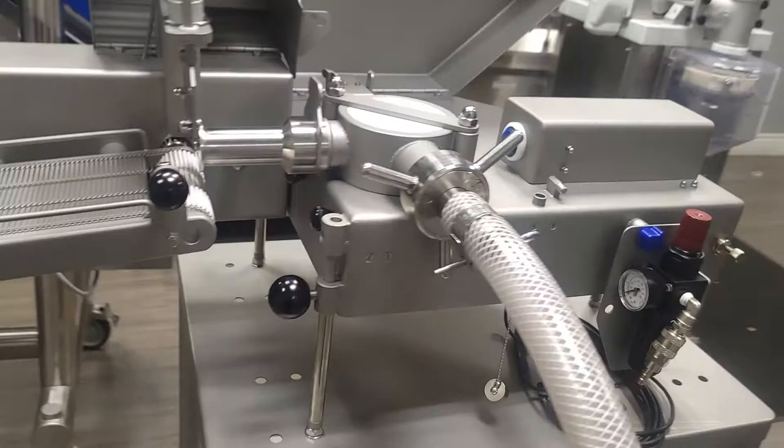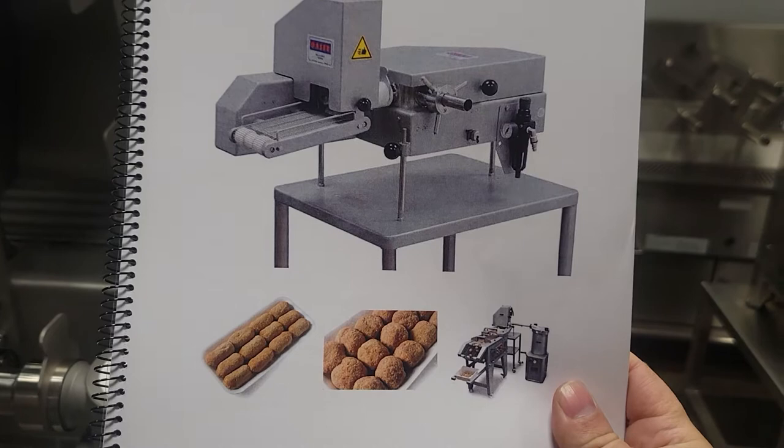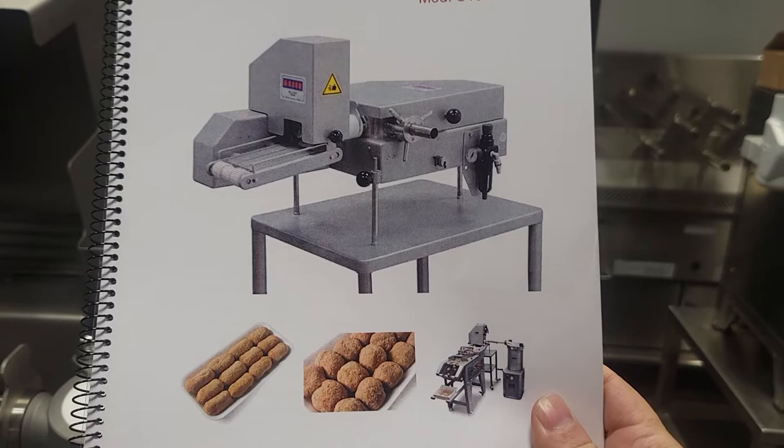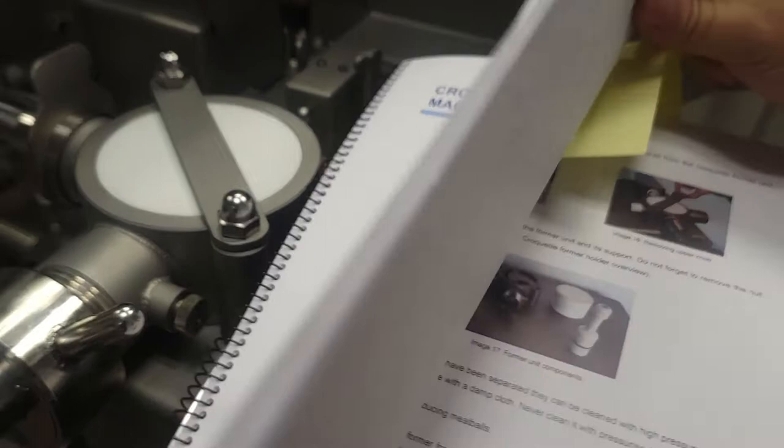I also want to touch on a subject here on this machine — why it's a great and special machine. For the customer that wants it, the same machine can do croquettes as you see here on the image, and at the same time this machine, at any time, the customer can convert it to a meatball machine. I just want to show you the manual — it does come with a full colored manual with instructions. You can see here the shaper.